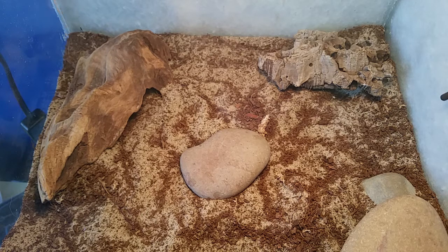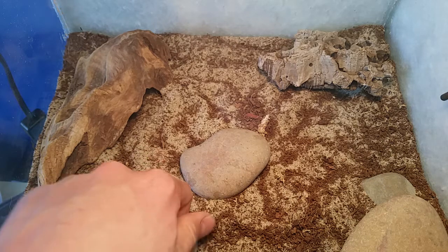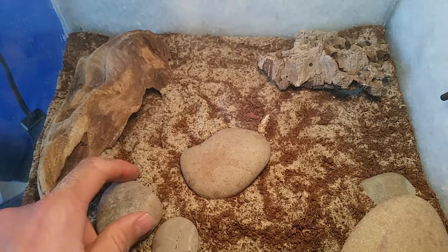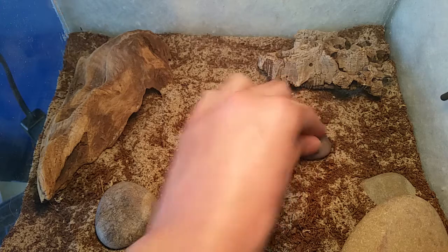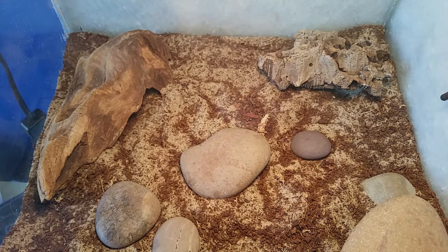Under what I have here is a 45 watt basking bulb which will keep the temperatures nice and high, as these guys originate from Arizona and the desert and they do like high temperatures. This generally keeps the cage on colder days about 35 degrees and on hotter days around about 40 degrees.